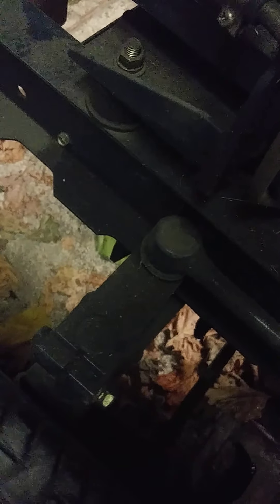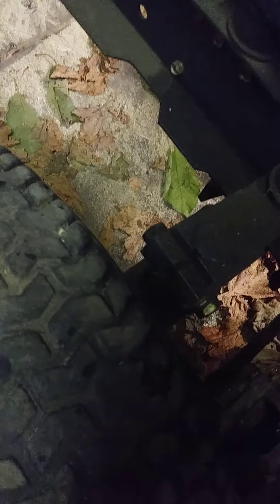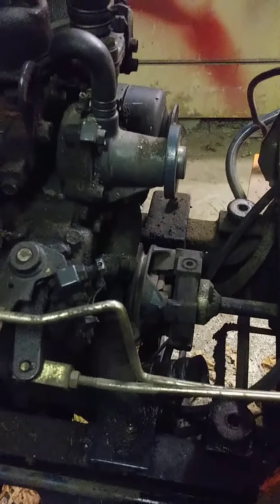There's some other stuff here that needs addressing — the axles are moving in there, so I expect the bushing is worn out. That can't be good. It might just be loose, so we'll check it out.